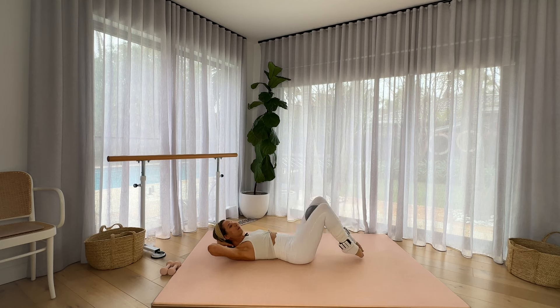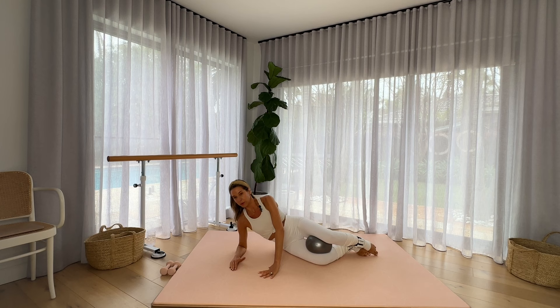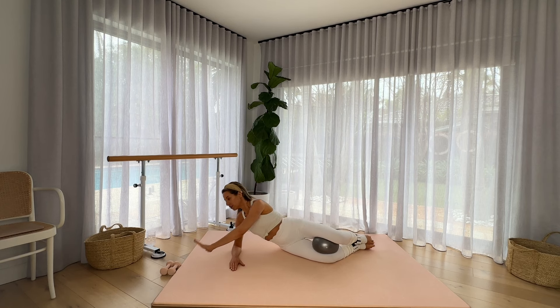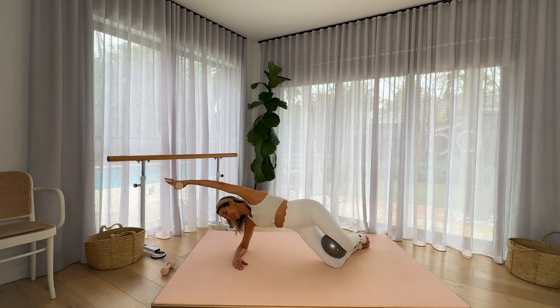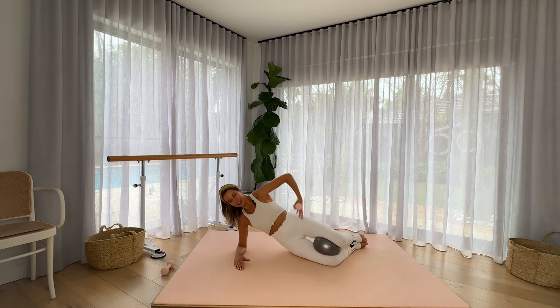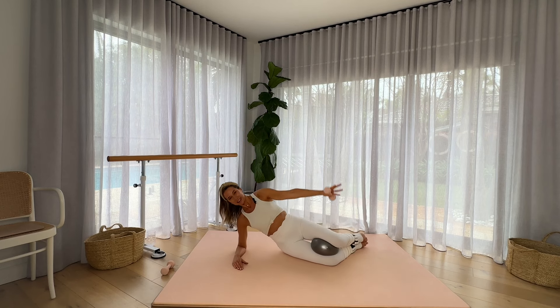Lowering those feet to the mat and simply rotating onto your side. Grabbing your hand weight. Now if you are without a ball, just squeeze those inner thighs together. Knees are stacked. Hips are stacked. Forearm is directly under the shoulder. Grab your weight. We're going to lift those hips. Part of having that beautiful hourglass shape — reach overhead — is having beautiful fluid hips. So we're going to tone those hips as we lift them up towards the sky and lower down.